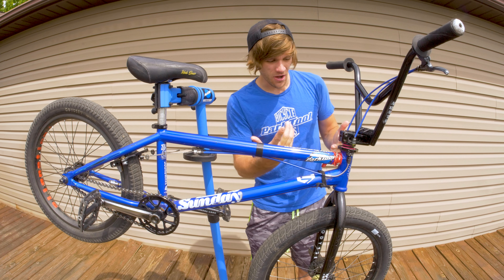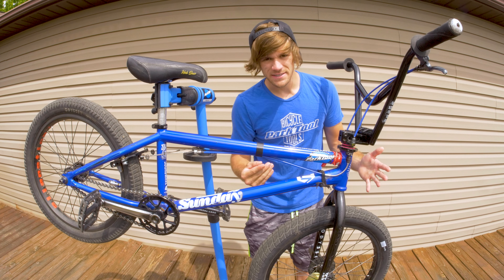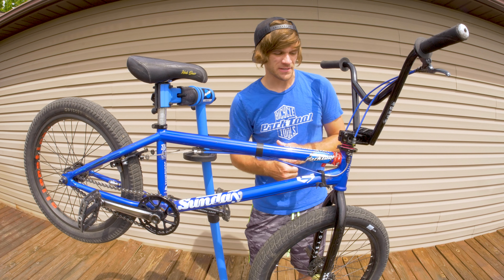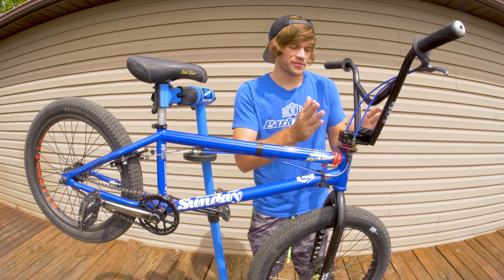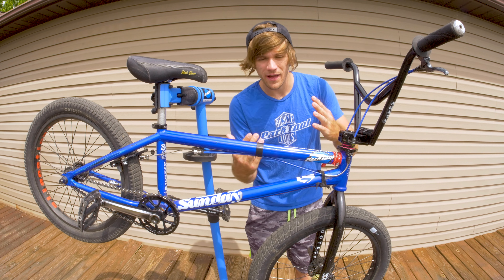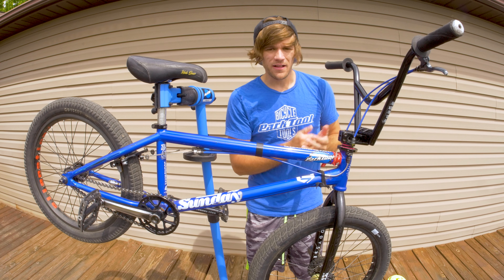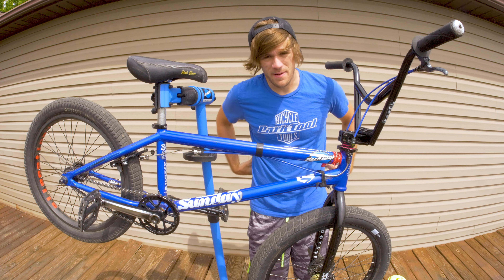A shorter stem not only could potentially make your barspins feel faster because the bars are closer to the fork and can spin easier, it can also have an impact on your turning — which could potentially affect your nose manuals, just like we talked about with forks. But since so many people don't even think about this, maybe it's negligible. I'm of the camp that certain geometric differences can make a big difference, but not on a micro scale — I don't think a 52mm reach stem versus a 53mm reach stem is something I could personally feel while riding, but there are people out there who do.